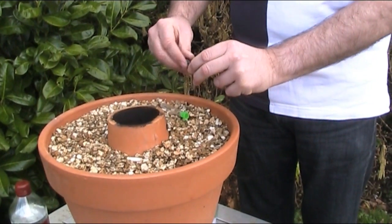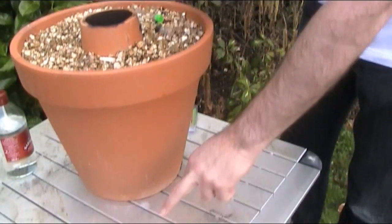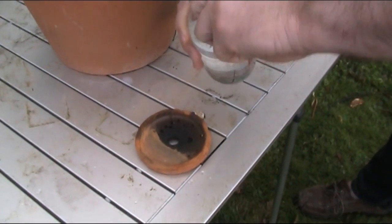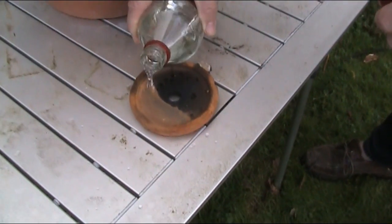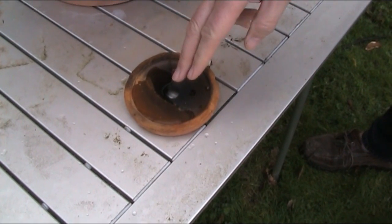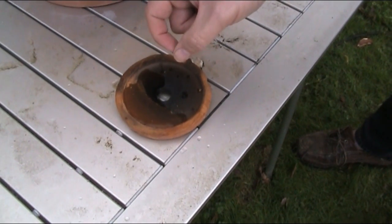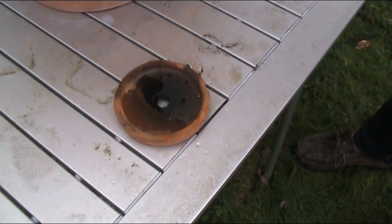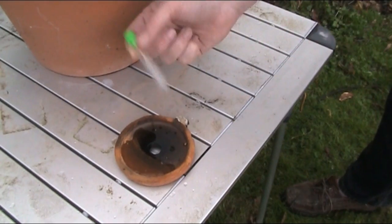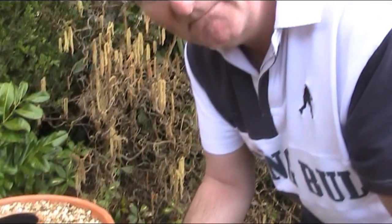The next test we can do is what we call a leach test. What we're going to do here is see if any lead leeches out of the pot. I'm going to take the top from the other one which I cut off before and put some vinegar on the surface. I'm going to leave that for another four to six hours — the vinegar will try to leach out any lead in the terracotta. Then I'll do the same test again, this time using my test tube: put the swab in, put the liquid in there, shake it around and see if we've got any lead. I'll see you in about four to six hours.